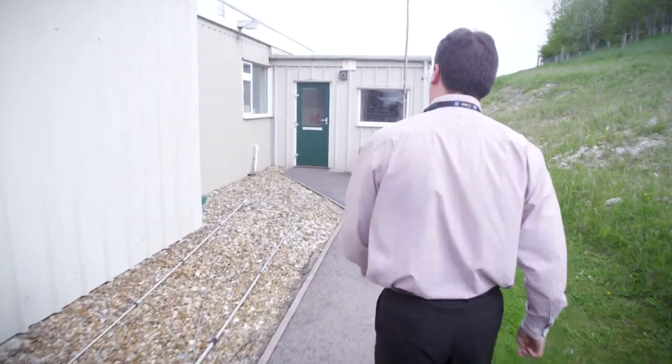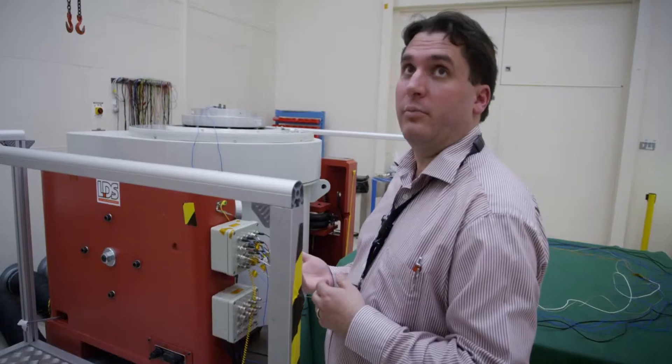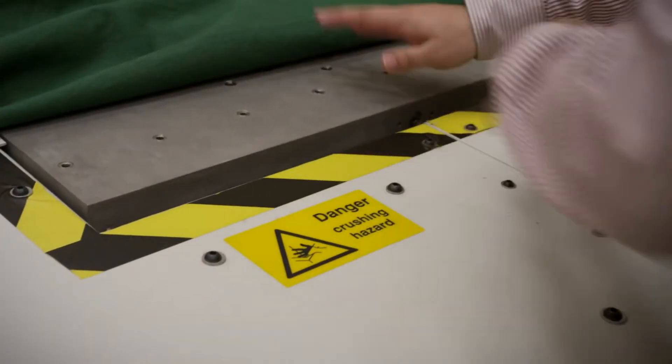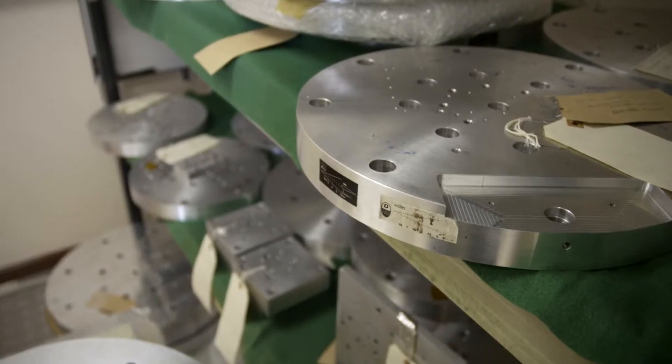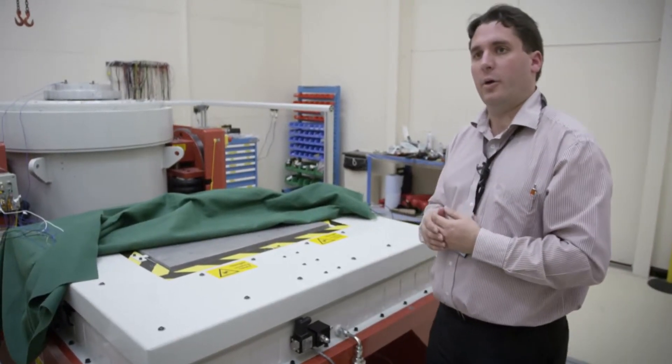So we're coming in now to our vibration facility. This is where we have a large shaker. We can generate loads up to 40, 80, or even 100G or more. The reason that we want to do this sort of testing is to make sure that when we put a spacecraft on top of the rocket it doesn't shake itself apart and it can survive without breaking in any way.